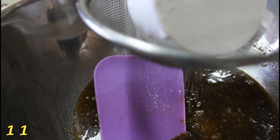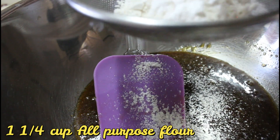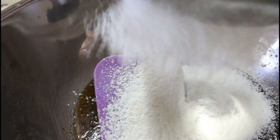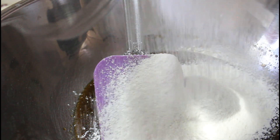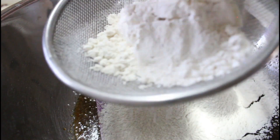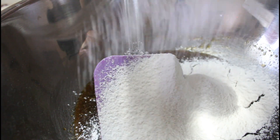Next, kailangan natin ang ating strainer, then 1 and 1/4 cup of all-purpose flour. Kailangan nating i-sift ang ating flour para maging smooth ang ating mixture. And usually kasi, sa mga flour may nasasama ng mga dumi, so yun, matatanggal na rin yun.